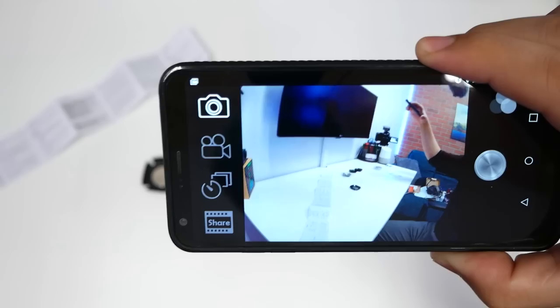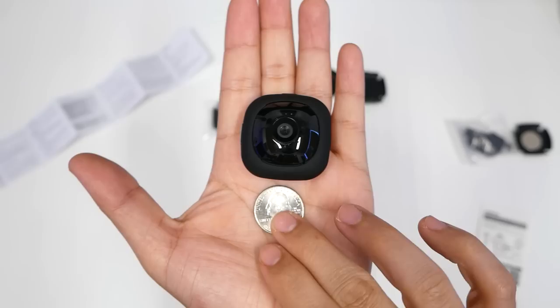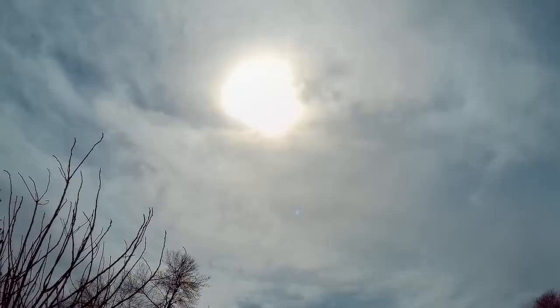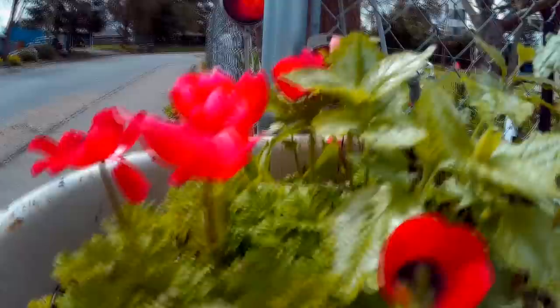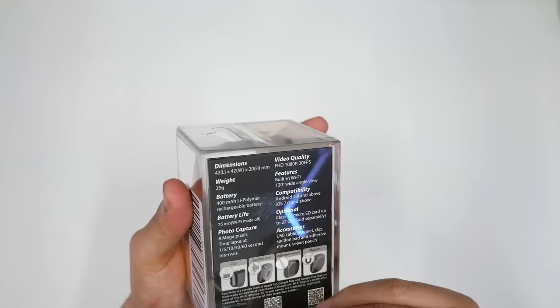This is called the Mate Go — a miniature little camera which can be used as a spy cam. It has dimensions of 42mm length, 42mm wide, 20mm in height, and only weighs 25 grams. It records in 1080p at 30 frames per second, has a 400mAh battery, works on Android and iOS, and battery life is 75 minutes with Wi-Fi mode off. It has an 8-megapixel camera, time-lapse, and comes with a clip, suction pad, adhesive, and magnet pouch.